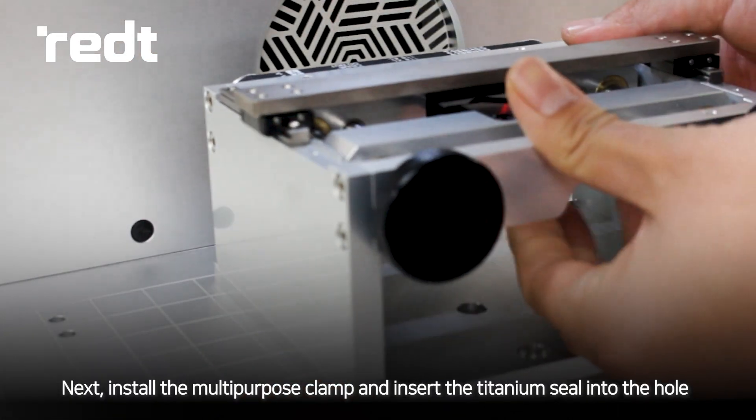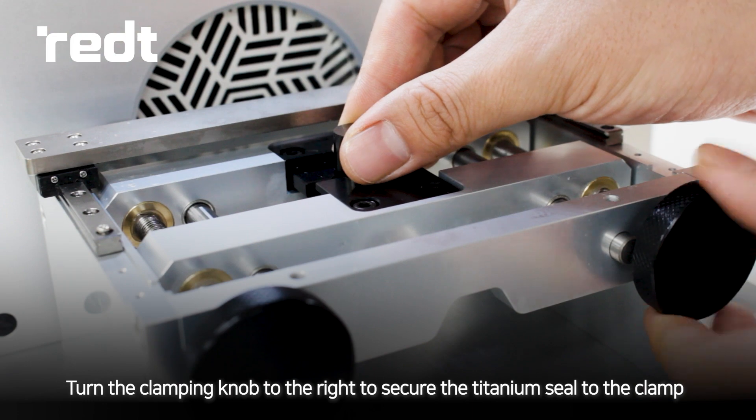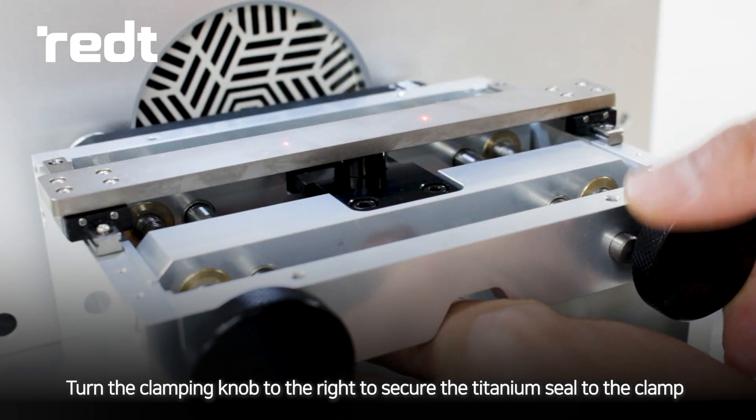Next, install the multi-purpose clamp and insert the titanium seal into the hole. Turn the clamping knob to the right to secure the titanium seal to the clamp.